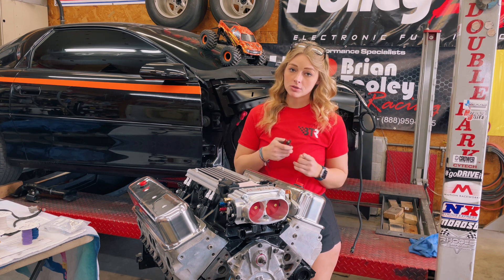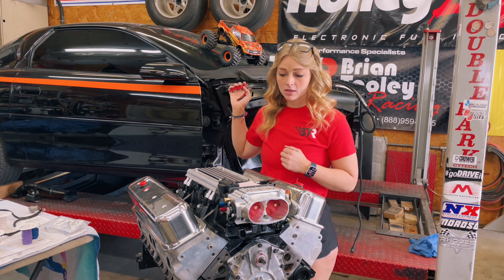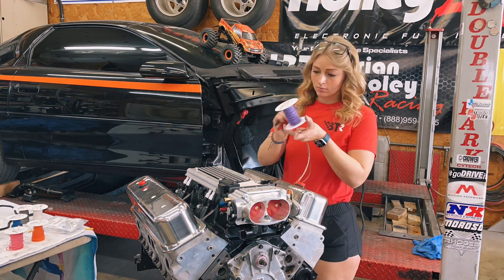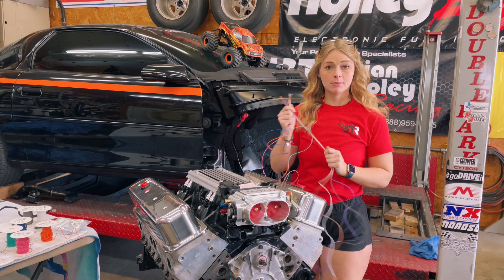I'm going to make mine extra long in this video because my engine is not in the car and I don't know how close the connector is going to be to where it's going to sit. So with that being said, let's get started. Now that I have all of these laid out and cut, it is time to start pinning them.